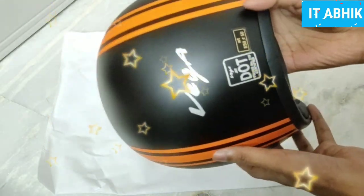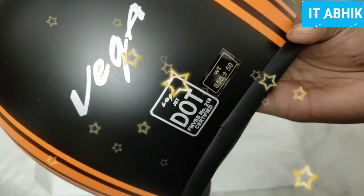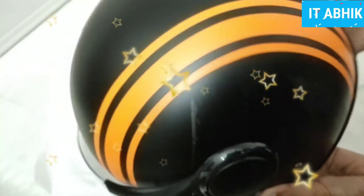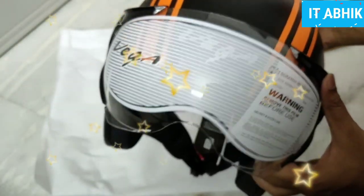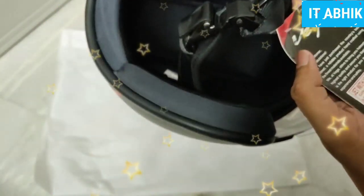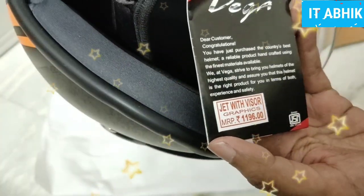The weight is very low — less than 1 kg, specifically less than 850 grams. The price is 1,069 to 1,109 rupees.